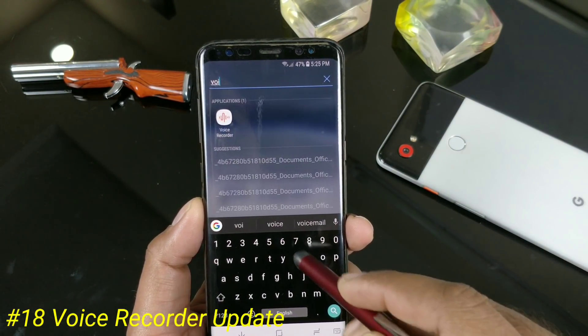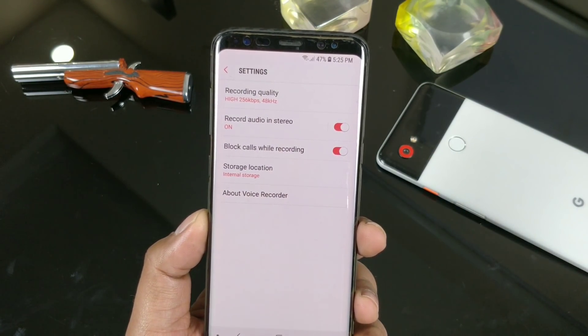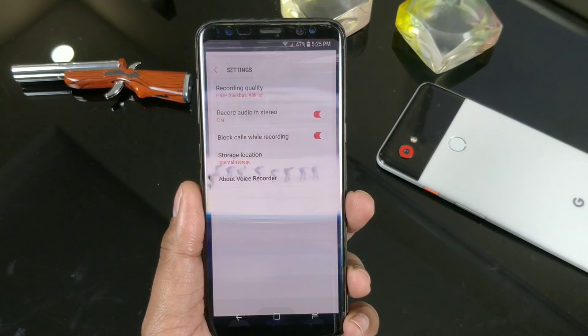The Voice Recorder application has been updated. In case you're recording something using the Voice Recorder, you can easily block calls in between your work, which is nice so you won't get disturbed while doing some important work like a voice-over.